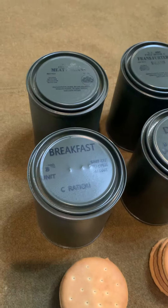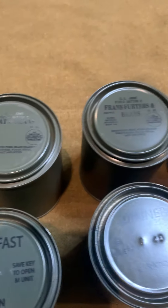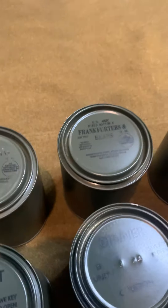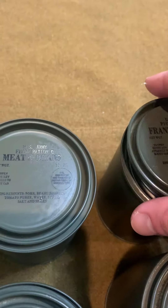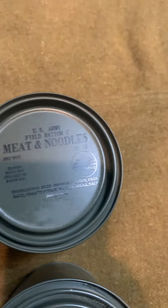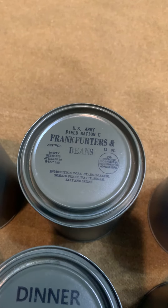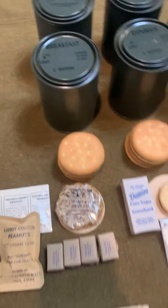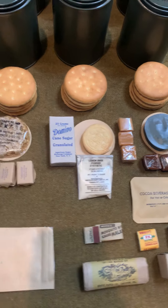Really excited about this. You can see we added the date stamp from the inside out. We've got the B units, and the empty M unit cans here for you to fill with whatever meal choices you want. As a reenactor, I typically just put in a smaller size can — Dollar Tree or Dollar General are good choices. That was some of the thought process behind what meal choices we wanted.